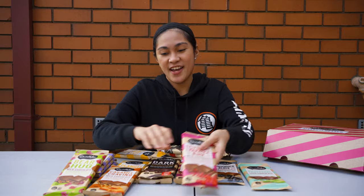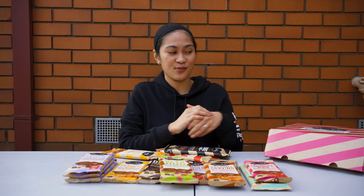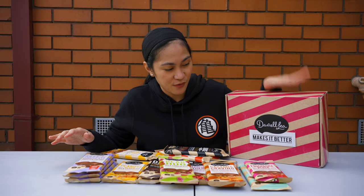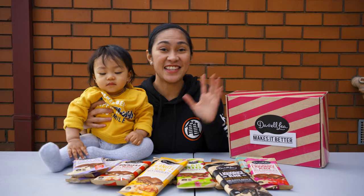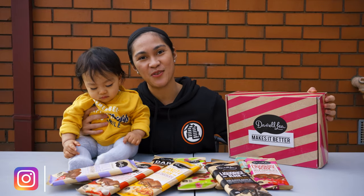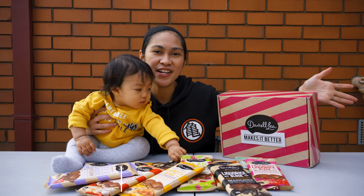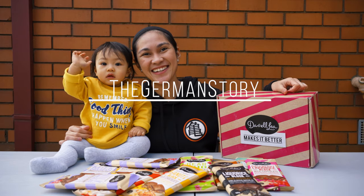Please comment down below which one you'd like to try. There are so many Daralea varieties, and if you come to Australia make sure to check this out — it's one of the leading chocolate brands here and it's really really nice to try. Hope you liked our video. Please like if you enjoyed it and subscribe to our channel to know more about our life and fun adventures here in Australia. Thanks for watching, bye bye!